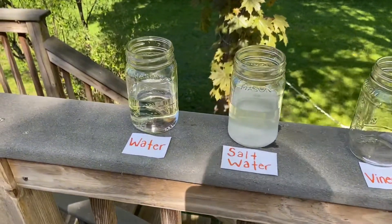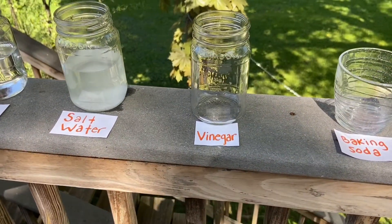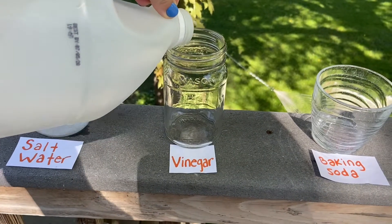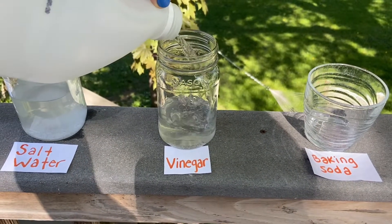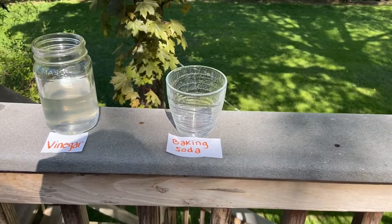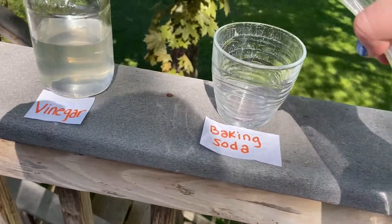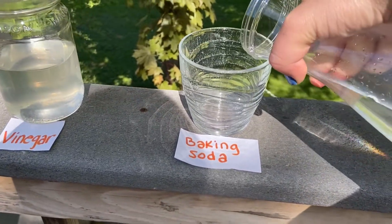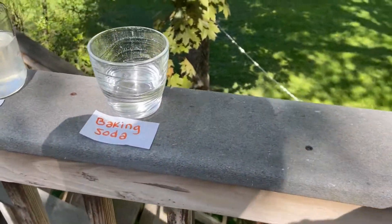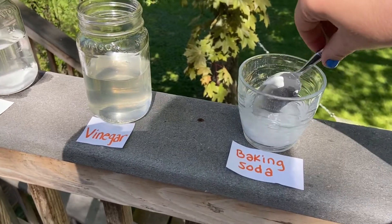We filled our first two cups with water and saltwater. Next is vinegar, so we're gonna fill this cup halfway with vinegar. Our last cup is the baking soda mixture — pour half the cup with water just like our other glasses, then pour the baking soda in and give it a good stir.